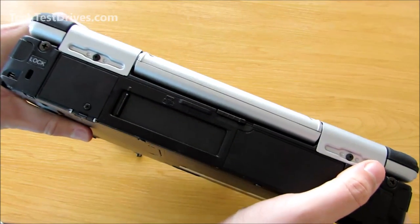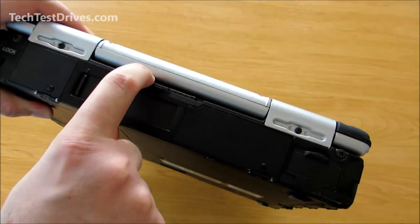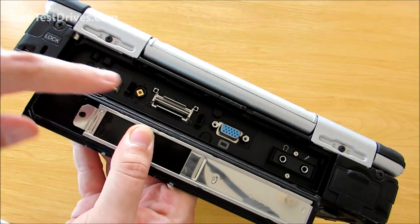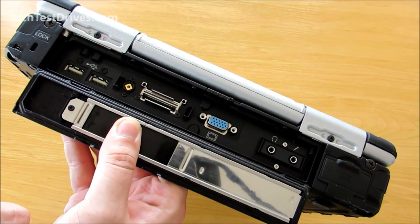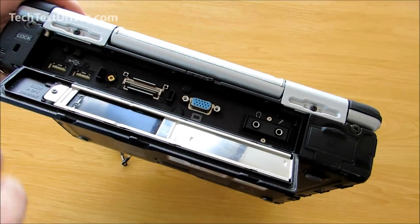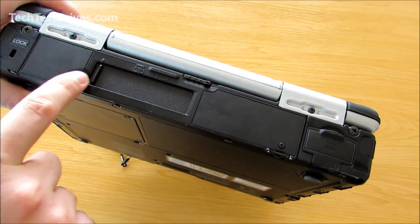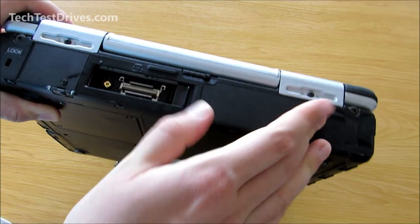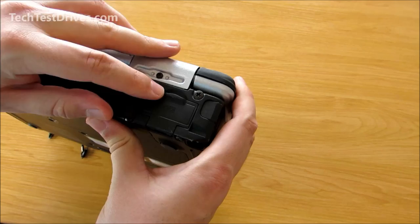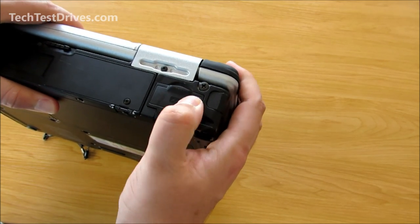On the back there's a Kensington lock. Opening the large door, we have the majority of the ports: two additional USB ports, the dock connector if you purchase the optional docking cradle, VGA monitor out, and headphone and microphone jacks. Like all the doors on here, it has the rubber gasket right around it. There's also a quick access door — if you are docking it into the docking station simply slide that across for access. It also has a serial port, and that simply clicks closed.